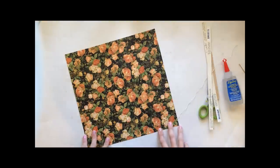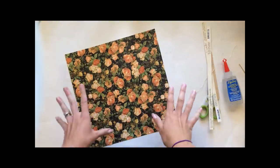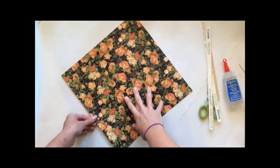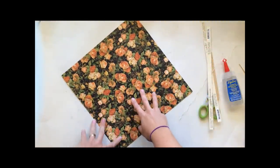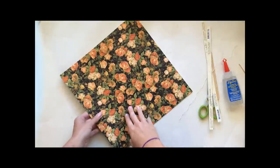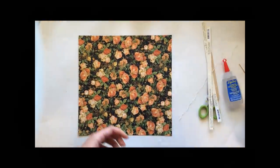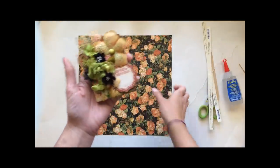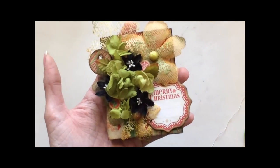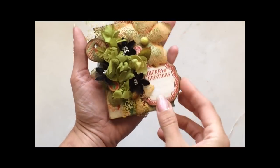Good morning everyone and welcome to the Creative Life Studios. This is Carrie and I'm super excited today to share with you a very quick, very fun, and super easy project that you can do using just one single sheet of 12 by 12 paper to make a mini album. This is actually a piece of paper from Graphic 45's Eerie Tale collection called Enchantment. Let me show you a quick finished product — this is one I made using Graphic 45's 'Twas the Night Before Christmas' line, and as you can see it fits right in my hand.